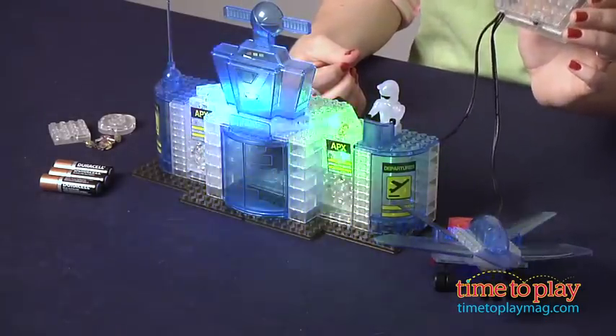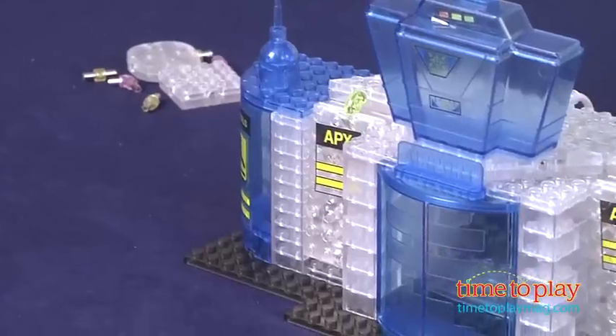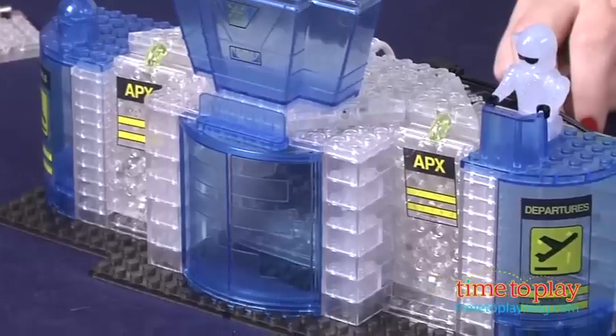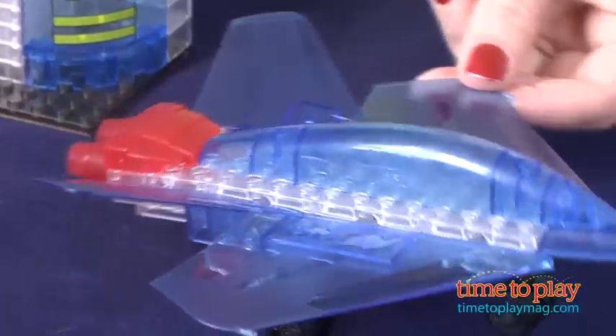Make sure you follow the directions to plug the cords into different areas on the models to light them up. The set also comes with decals and a mini figure, and there are additional sets available. Lightbrick sets are also compatible with other bricks, such as those made by Lego and MegaBlocks.